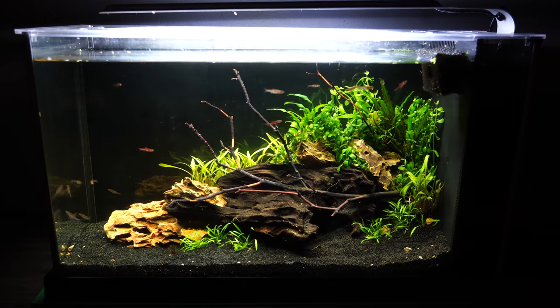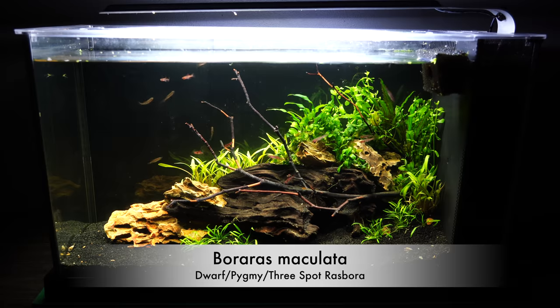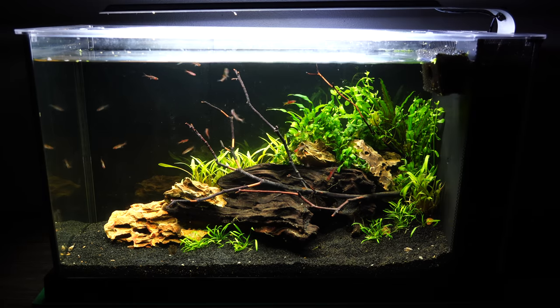While this fish has many names, one thing we can agree on is that it is a really nice-looking nano fish for smaller aquariums. Here you're looking at a five-gallon that Joanna just aquascaped — she did a video on her channel, The Small Scape. There are actually 15 of these little maculata rasboras in this tank, and as you can see, they are doing well.